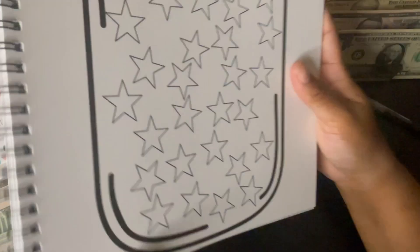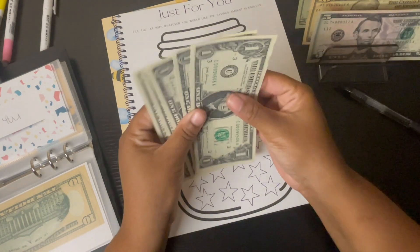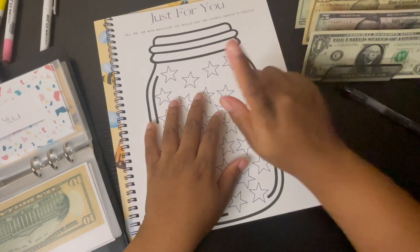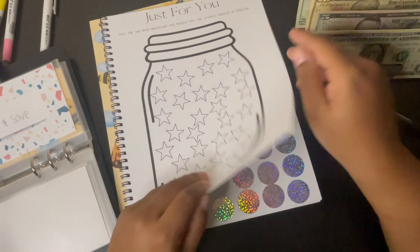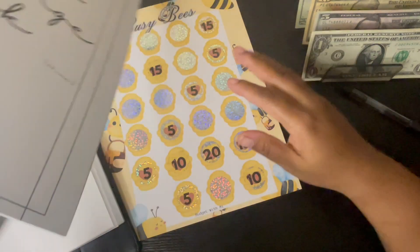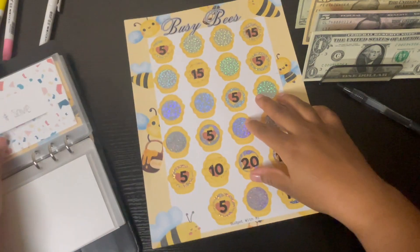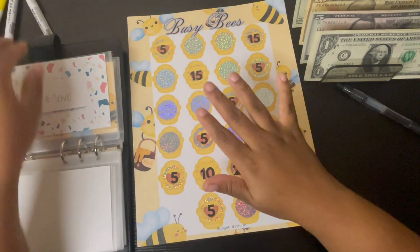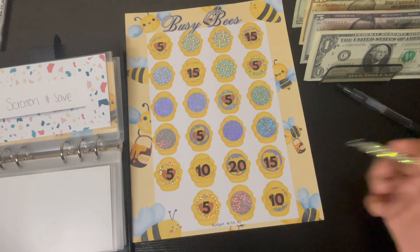Am I doing the Just For You challenge? I think I am. I have five ones — I might need some of these. I'm gonna come back to this one because I'm not gonna start this scratching save since I'm already doing other scratching saves. We're gonna pull this back out. Let me do the Bee challenge — 30, 40, 45, so we got $45. I got enough even if I hit a $20 on here.